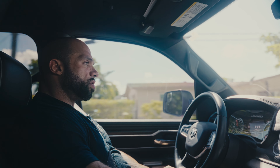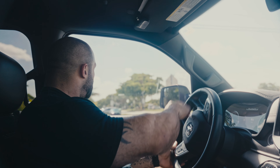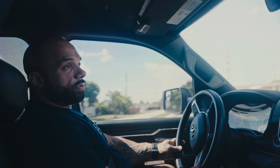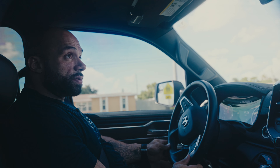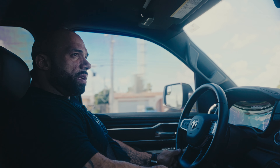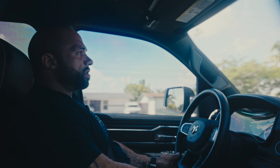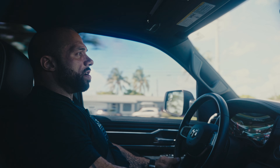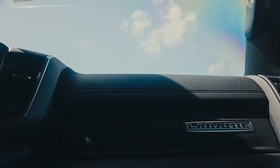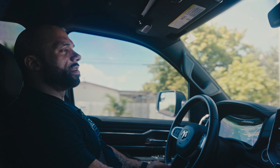We're headed over to a local food store where I get my proteins. The place is called Wild Fork. If you guys have one by you, I would definitely recommend checking it out. Good quality meats — the only difference is that the meats are frozen, which keeps them fresher longer. We're going to get some proteins for the week: some steak, some ground beef, some shrimp, chicken — and we'll show you what that looks like.